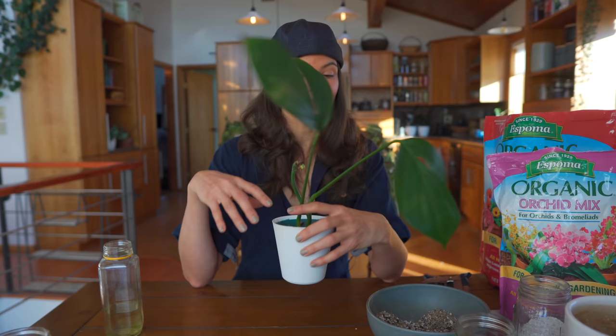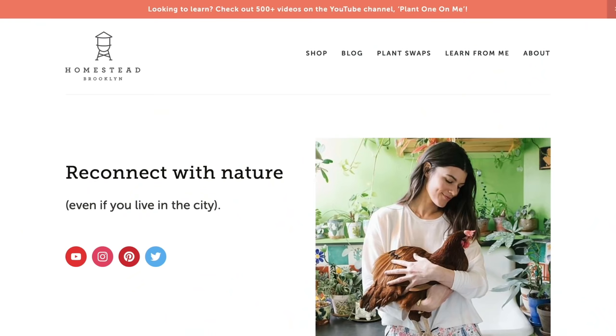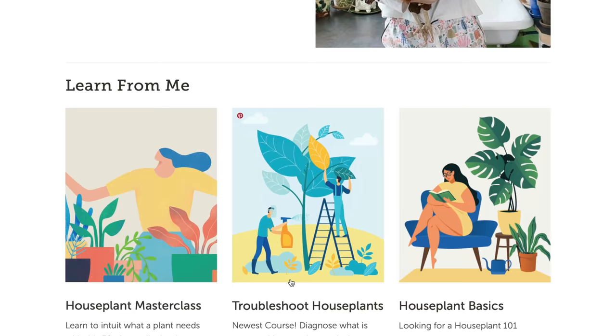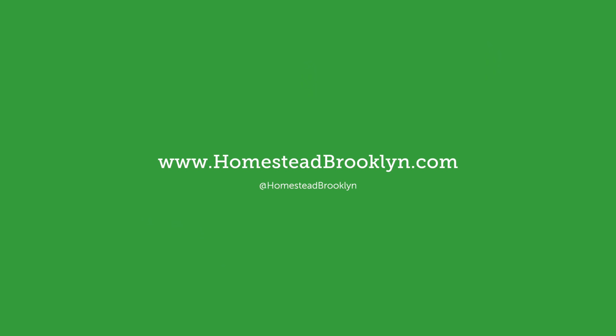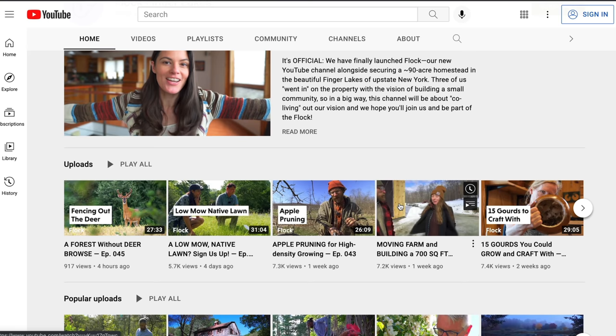That's essentially it — easy peasy. Like I said in the beginning, this is a pretty lightweight video, but hopefully you learned a little bit more about the natural history of Raphidophora decursiva, and that I'm not drinking fertilizer water. Hopefully this is helpful and I'll see you in the next video. If you're looking to up your plant game, check out our suite of courses including Houseplant Basics, Troubleshoot Your Houseplants, the 125 Houseplant Care Spreadsheet, and the Houseplant Masterclass. The courses provide a certificate of completion and a wealth of information. More info at homesteadbrooklyn.com. And if you're seeking more about gardening outdoors and homesteading, check out our new channel Flock Finger Lakes.